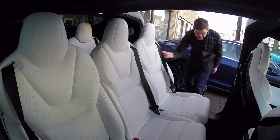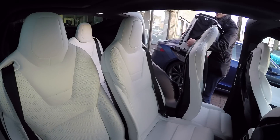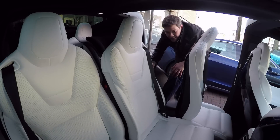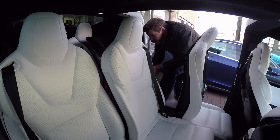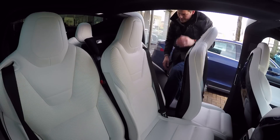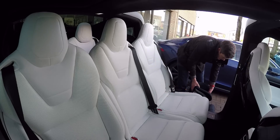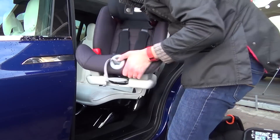So it looks like the Model X is a hit with the kids. But then I needed to get the child seats in. The first thing I tried to do was to put my daughter's seat into the third row. Although I could fit it in, I couldn't locate the isofix very easily — the padding was just too thick — which meant I had to resort to putting her in the second row. It was much easier to get it in there.